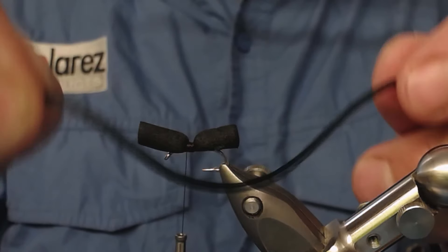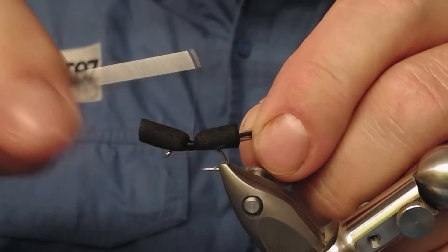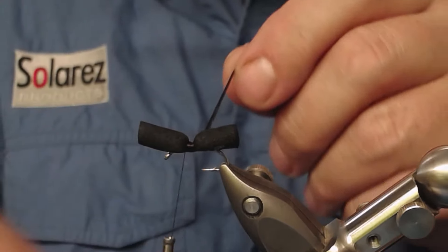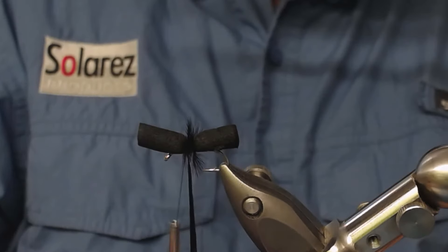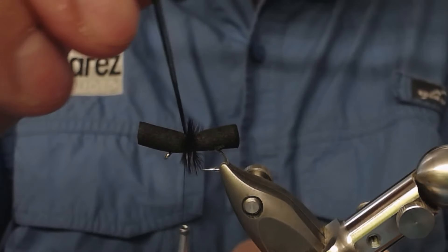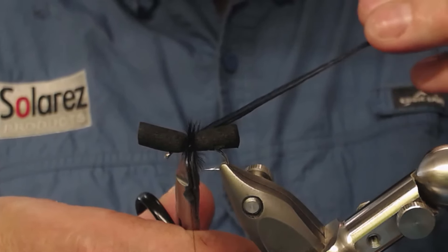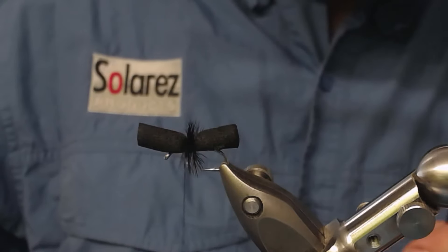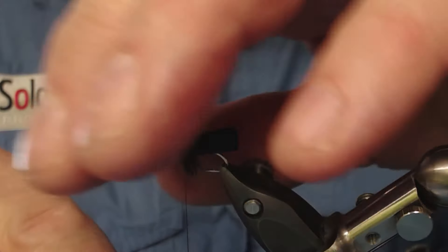Now I found a black hackle from a saddle I had, and just attach this to this open space here. Just wind it around in spirals like this, and tie it off with your thread. I cut off some hackle fibers but it doesn't matter.